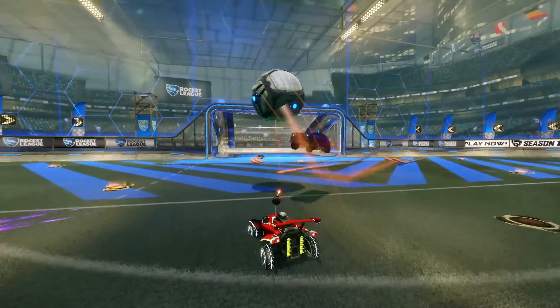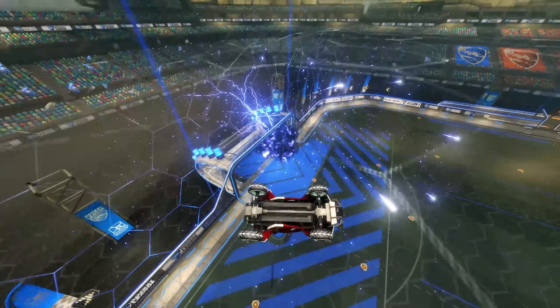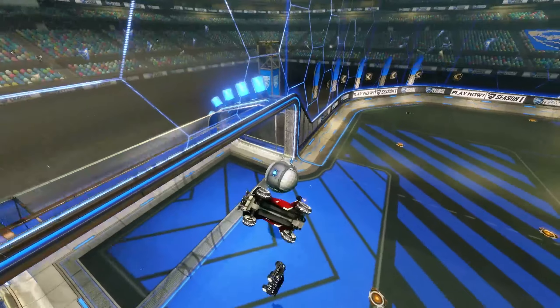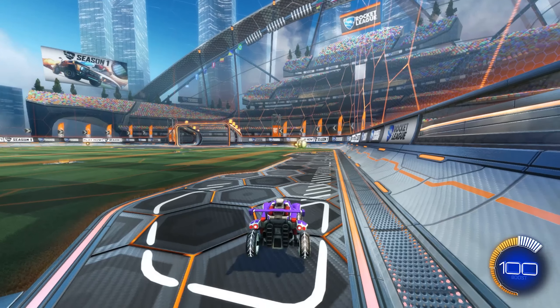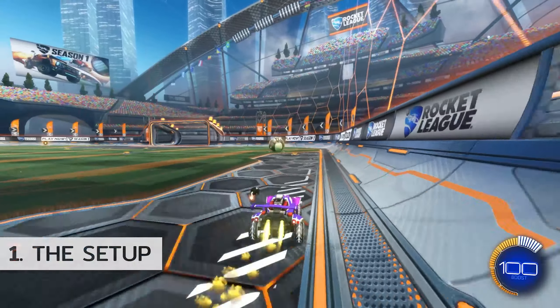Ground to double-touch is probably gonna be one of the most common ways you're gonna land a double-touch in a match. So let's break it down into first the setup and the double-touch itself. For this video we'll be using Whey Protein's round double taps training pack. To get things started you simply want to boost into the ball and out-punt it towards the backboard.